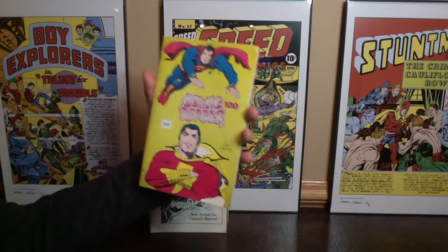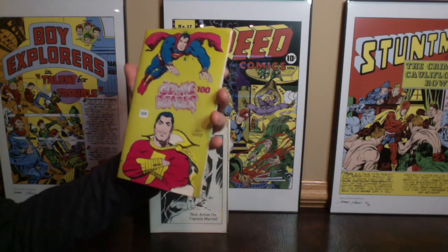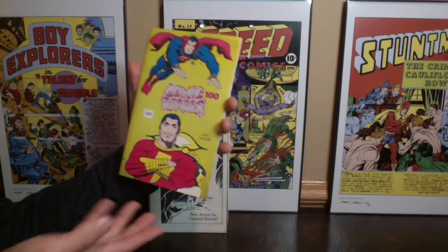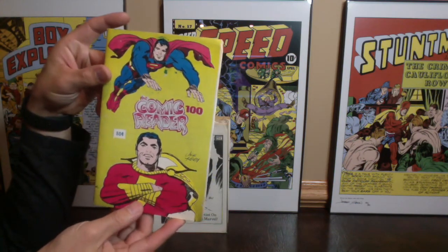If you're a first-time viewer, thank you so much for checking out the channel. Make sure to subscribe, hit that subscription button, hit that bell to be notified when there are future videos. Also hit that thumbs up and comment down below what you think about these comic book readers. Is this the first time you've ever seen one? And if you have any in your collection, it'd be really awesome to have that conversation down below.